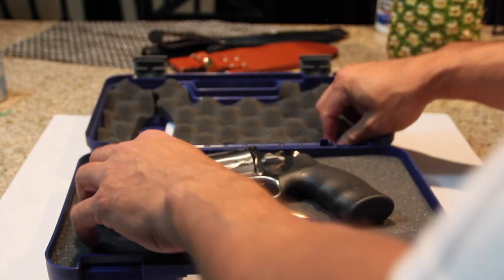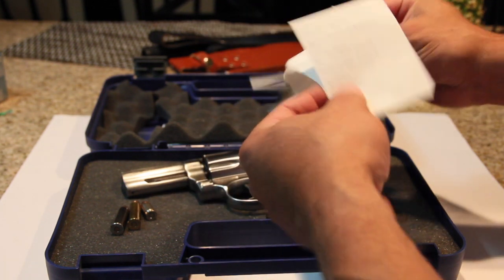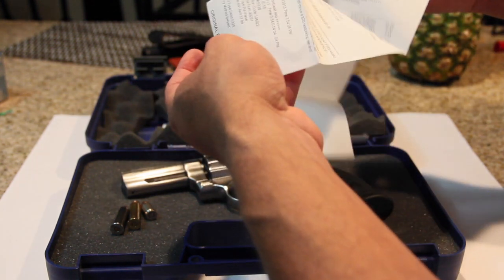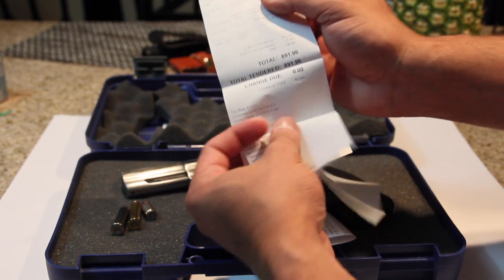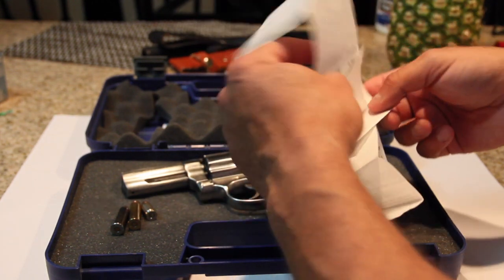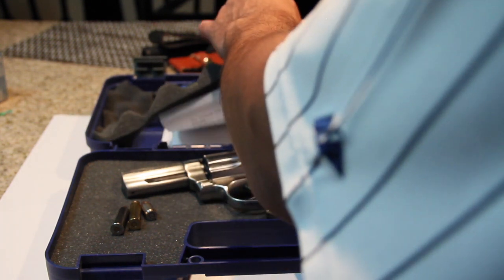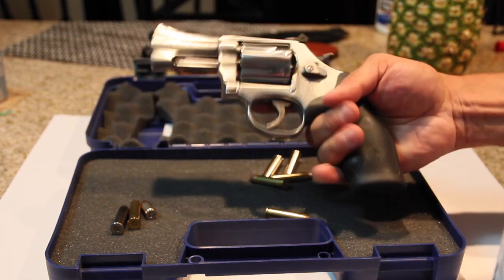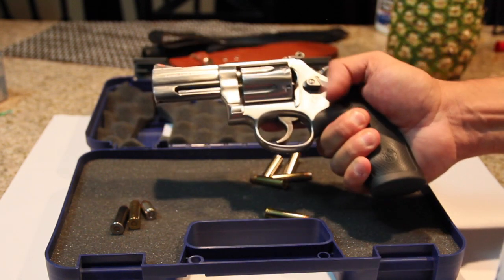Price-wise, it was around $891. It's an expensive gun, but who cares? It's only money. Besides, if you ever want to sell it, I'm sure you're not going to lose your ass. I always wanted one of these — I just didn't want a big old Joker gun. This is a beauty.